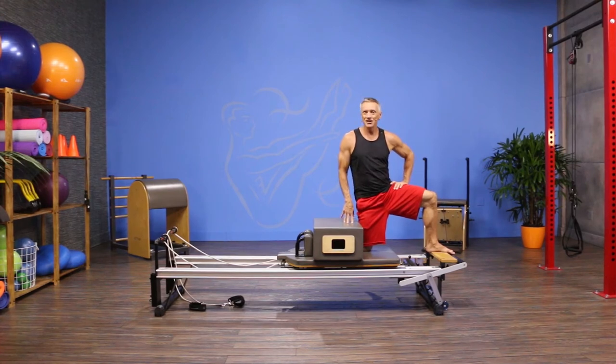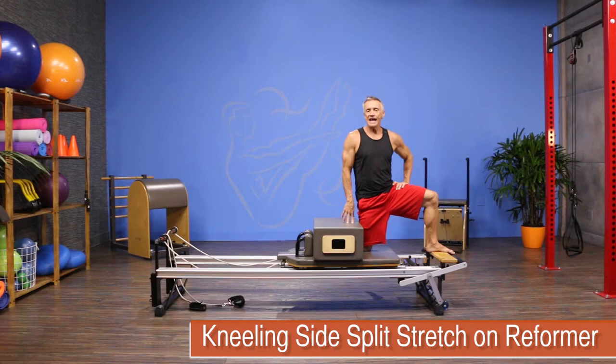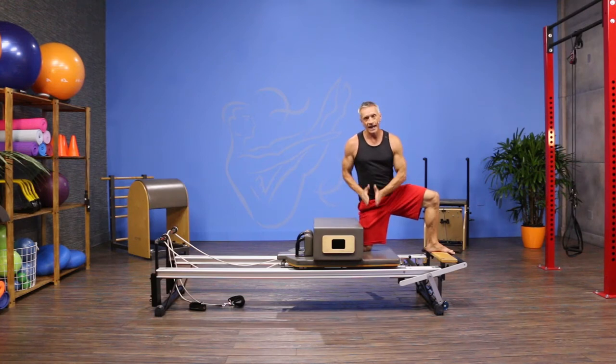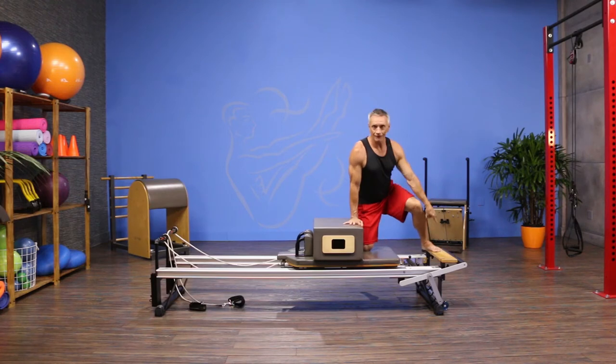Welcome to JG Fit TV. I'm John Gary, here to show you the move of the day. Today I am doing a kneeling side split stretch on the reformer. I'm using the short box in front of the shoulder rest so that I could have something to brace my knee against, and I'm going to use the wood platform on the other end.